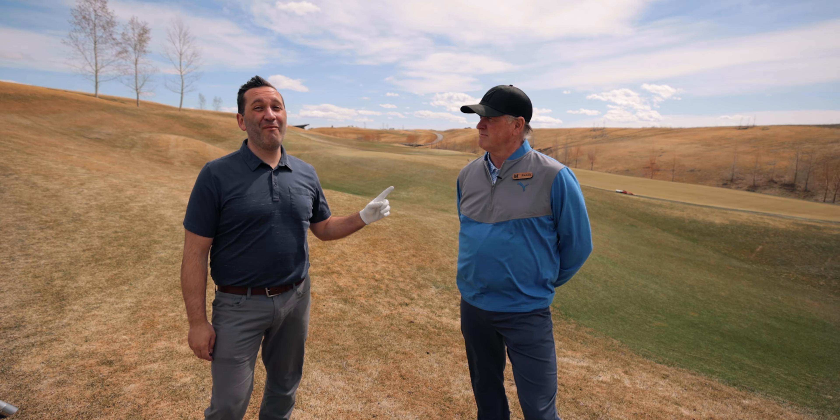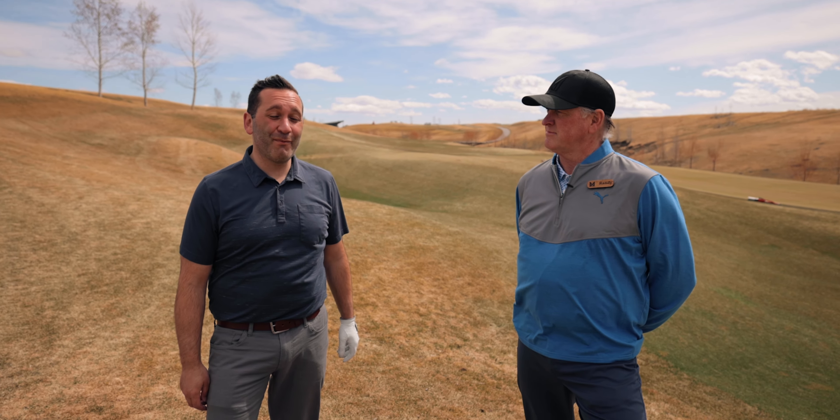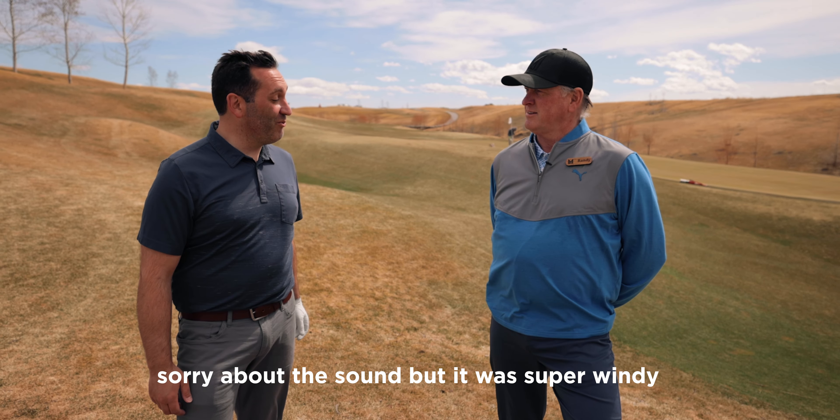Here we are in our second episode of our Pro Tip Series. I'm with a good buddy of mine, Randy Robb, who's one of our teaching professionals at the New Mickelson Academy. Good to have you here today. Tell me a little bit about what we're going to do and what you're going to be teaching me.